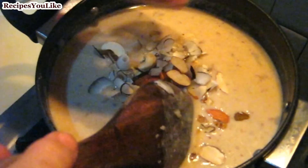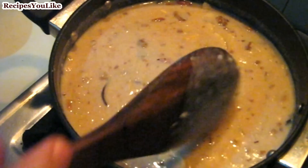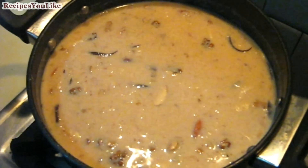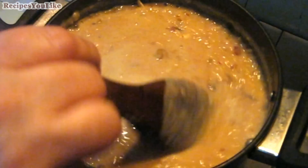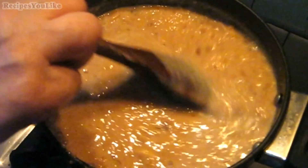Add the dry fruits. Keep on stirring the kheer and make sure it doesn't stick on the base of the vessel. We will bring this to boil and then keep on boiling for about 5 minutes on a low flame.